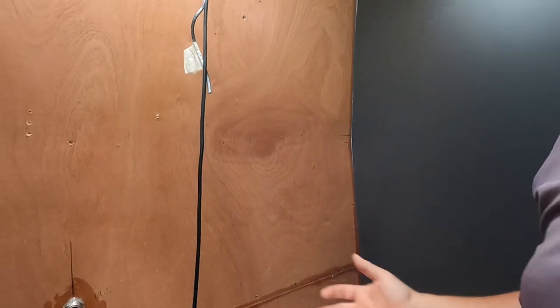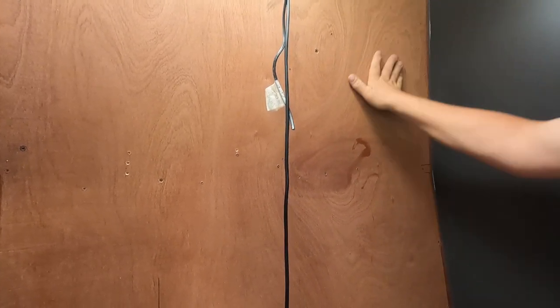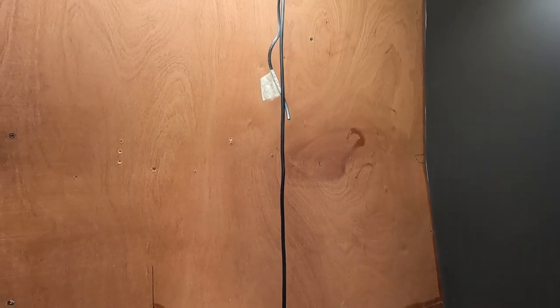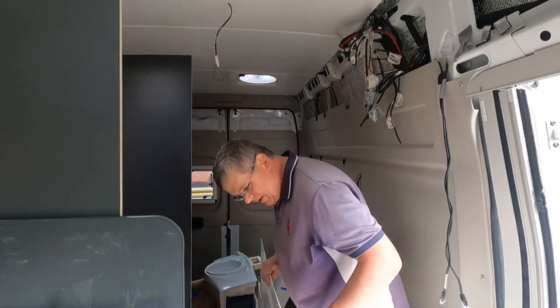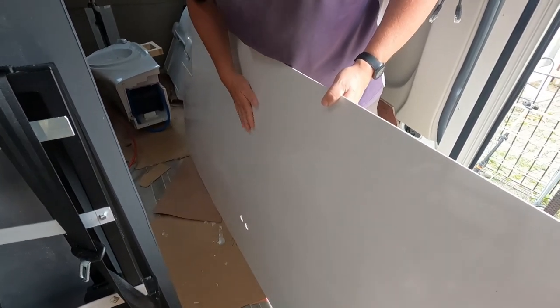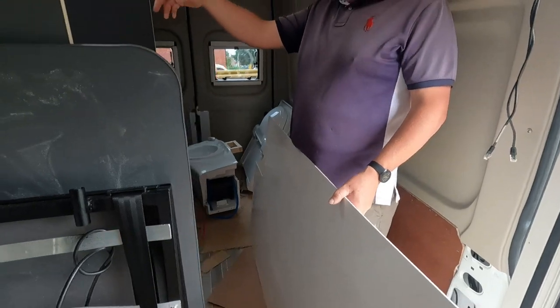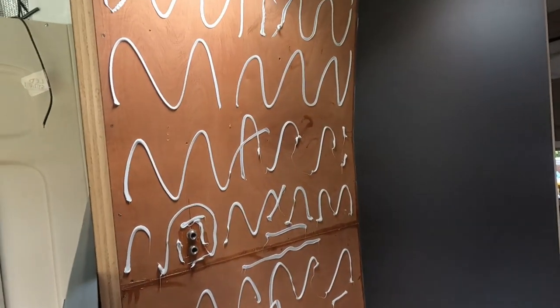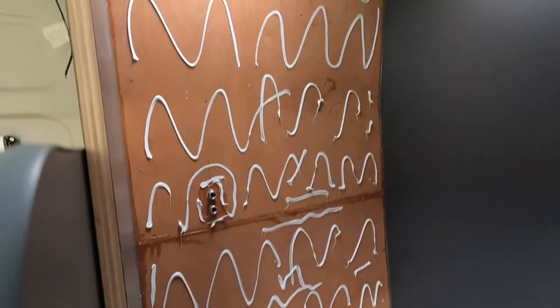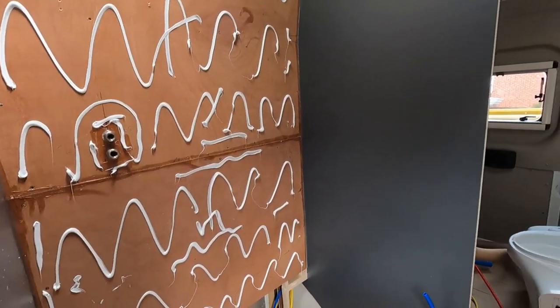Sealant is in all the way around - you can't see it terribly well because it's clear, but it's there. Now it's ready to splodge the wall and get this panel on. On the back of the cladding I've used a sander to scratch it up to give a nice key against the glue so it's not too smooth, and I've used a full tube of Sikaflex - blimey. Hopefully that will be enough and it will stick. Fingers crossed that will do the trick.